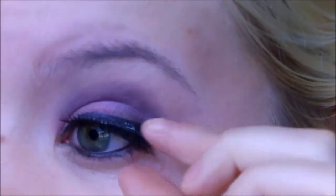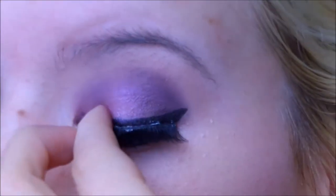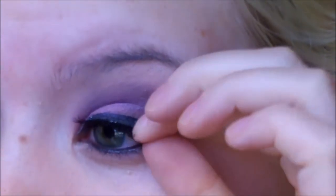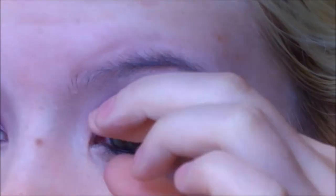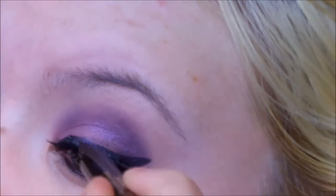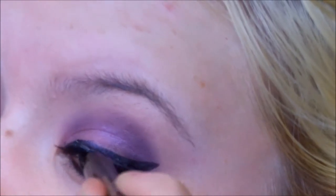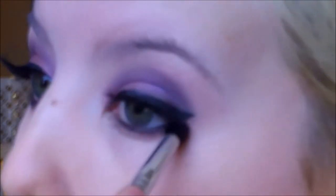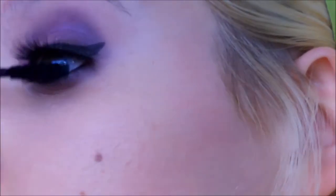I'm just applying the lashes like normal and letting that dry. Then I'm going to go over it with some black liner just to perfect anything and hide any glue. That's totally optional because the adhesive I use is Duo Adhesive and it dries clear.